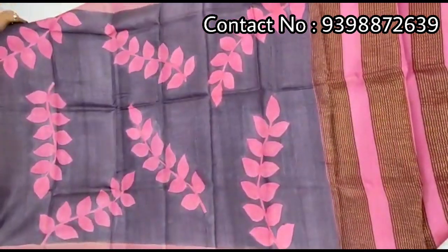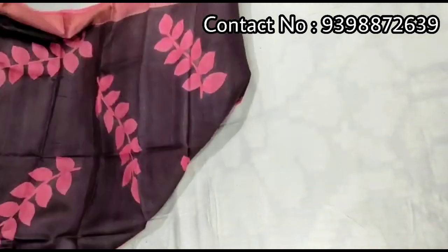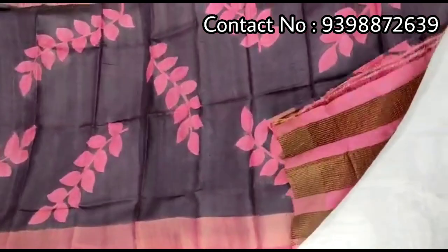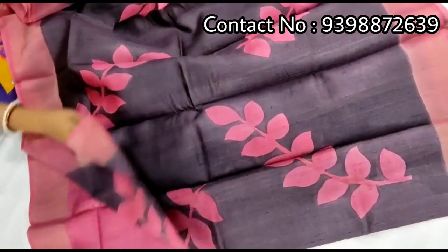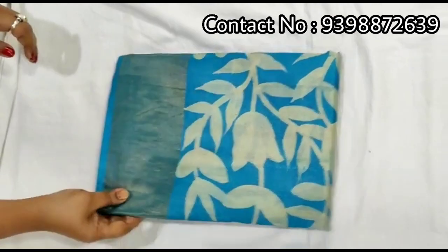Pallu portion. Pure zari border tassar, full body portion. Contrast pink color blouse piece with this shari. Pure zari border tassar, hand-painted shari.